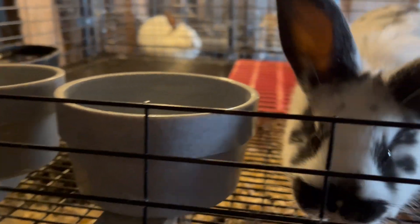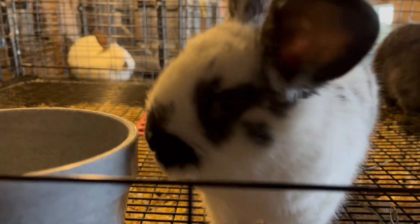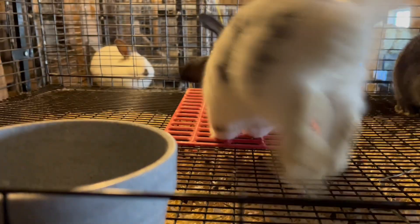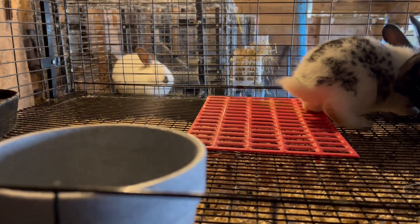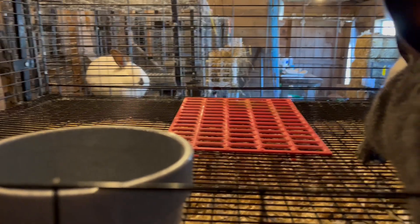I am going to move up more of the kits this morning. There are two that are the same size but smaller than the other four, so I think they could use an extra day or two with mom for whatever that's worth. And then they'll come up here too.